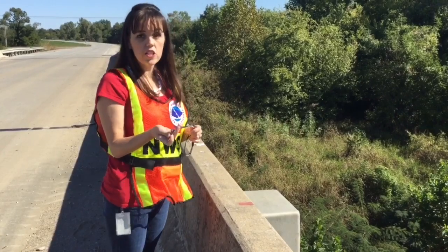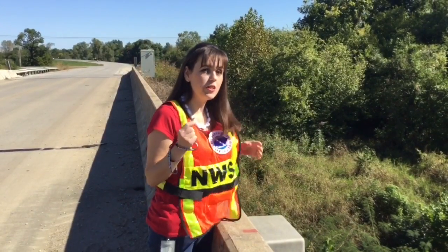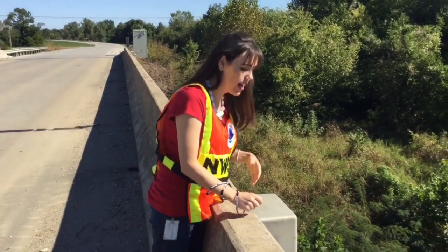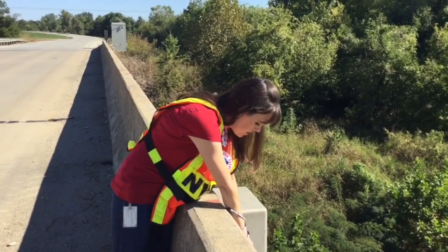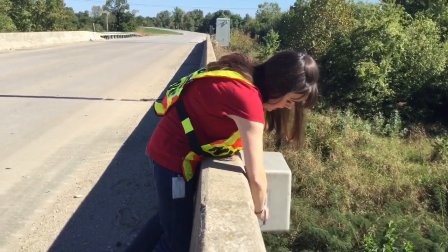Don't forget to bring the key that the Weather Service gave you so that you can unlock the gauge. Be sure to take off any sunglasses, check your pockets, make sure there's nothing that can fall out as you lean over the rail into the river. Then using your key, go ahead and unlock the gauge.